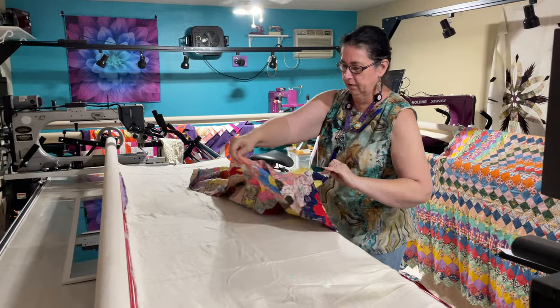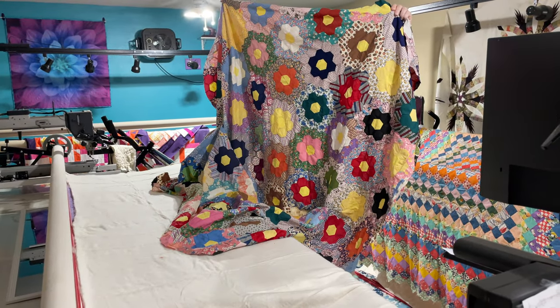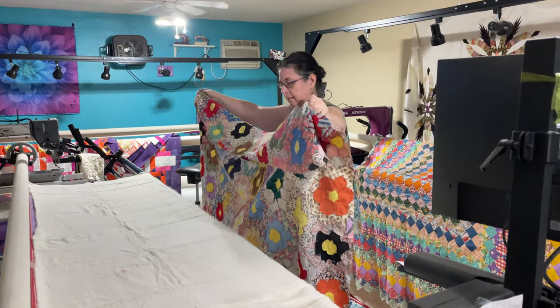It's a fun, pretty grandma's flower garden quilt. We'll do videos of it quilting later — maybe, we'll see. Have a great evening, everybody! Bye-bye.